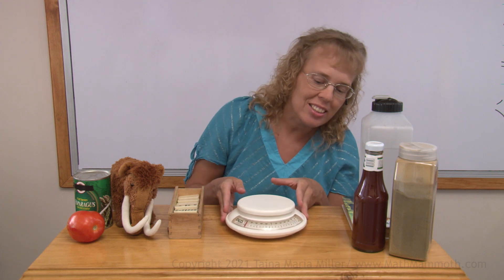And here I have a kitchen scale that we're going to use today. It actually measures both in ounces and pounds, and also in kilograms and grams. But in this video we're just going to do ounces and pounds.